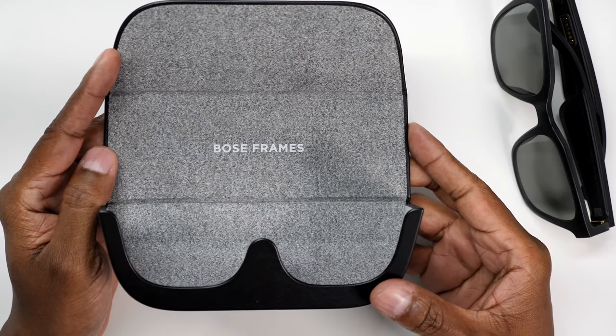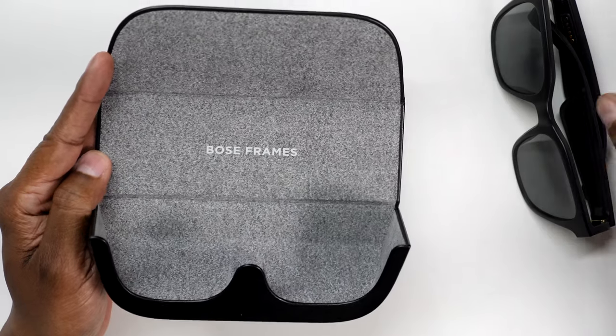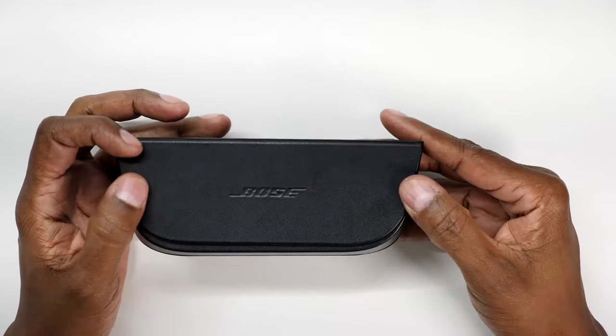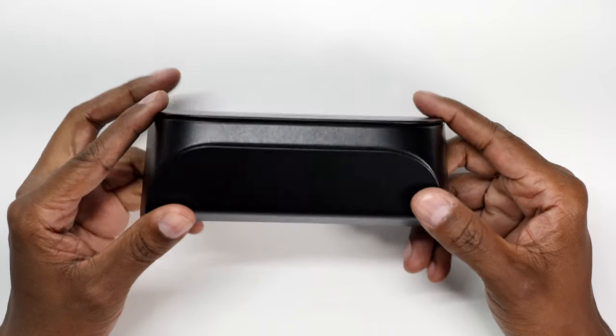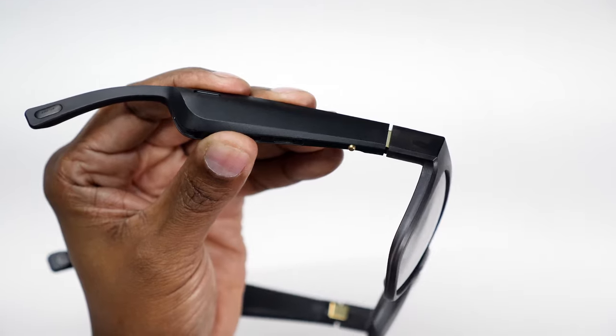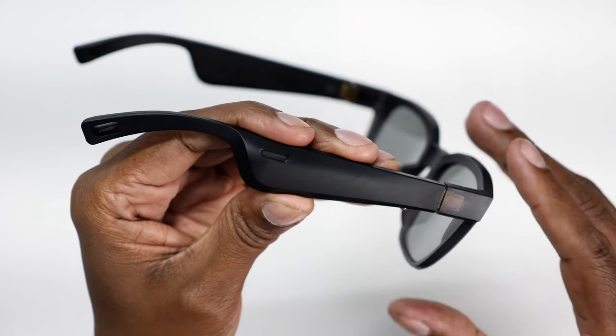You can see the controls, the speakers, and then I'll show you how to download the application to get them all up and running. First of all, the case they come in is very premium — talking about a custom fit, they fit nicely inside, and when you close it up it's got a magnetic door that keeps it closed.